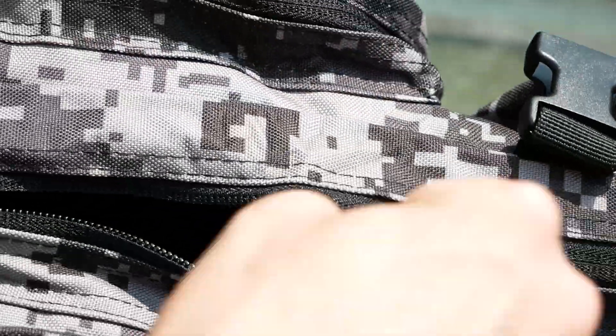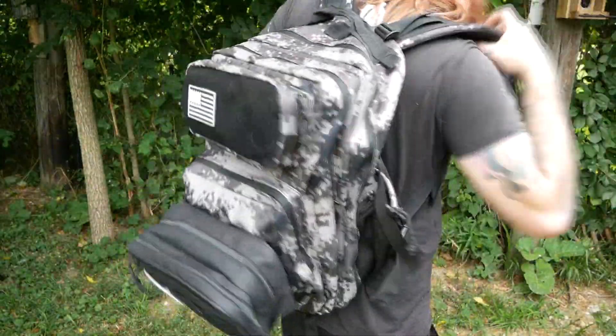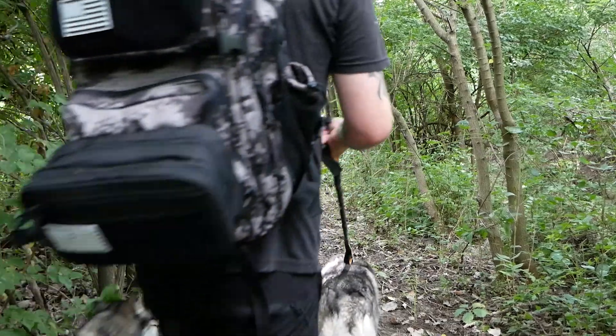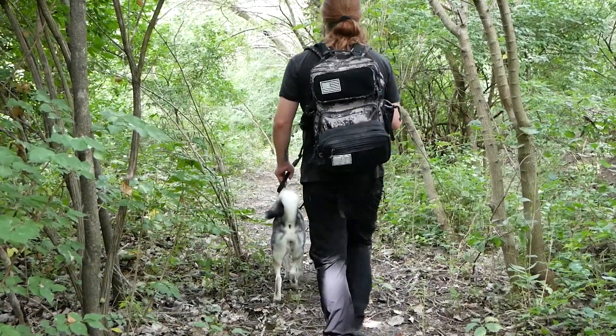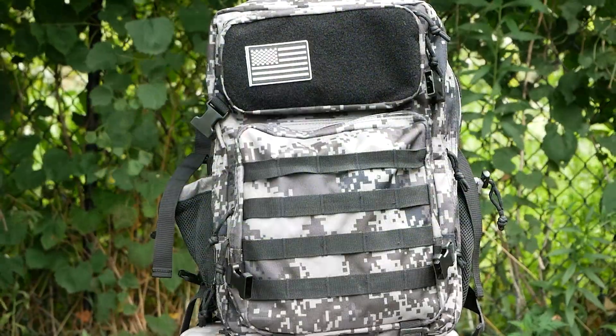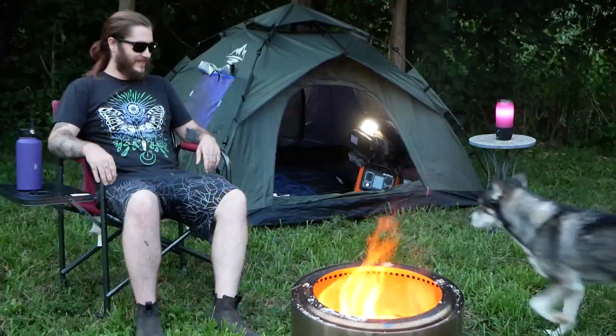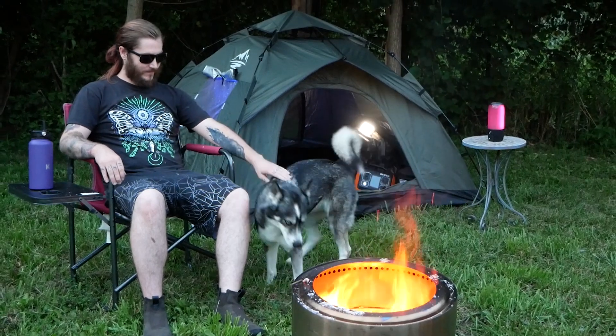The zippers are nice and smooth, and I like the design of the backpack. Overall, I'm really happy with it and have no complaints. So if you're looking for a nice tactical backpack to carry all of your gear, this backpack might just be for you. Till next time, I'm off to go relax by the campfire. See ya!